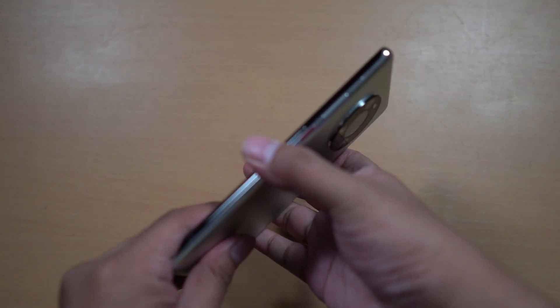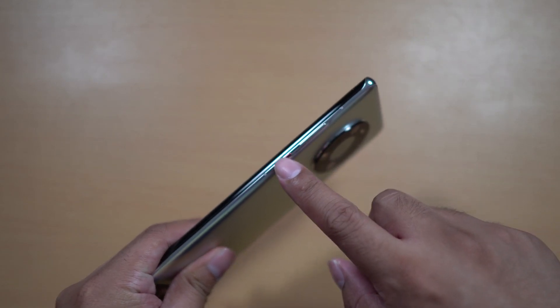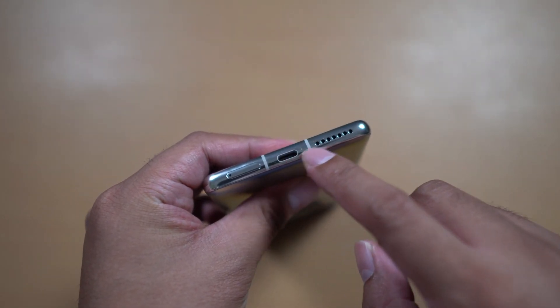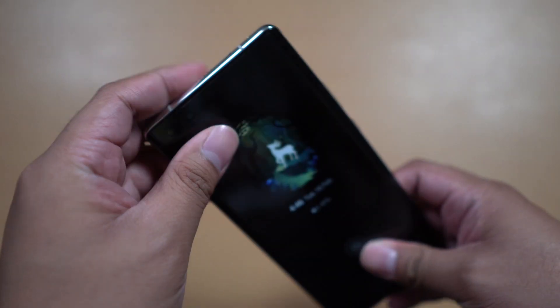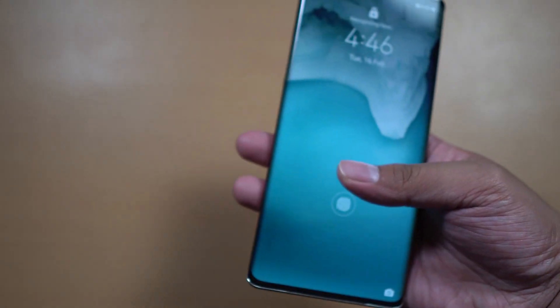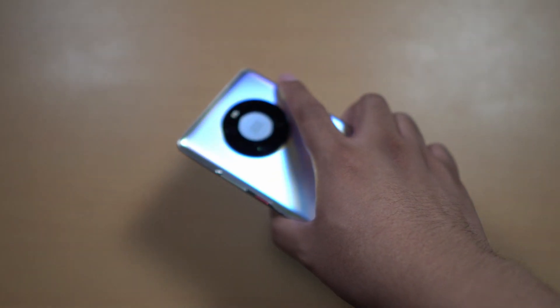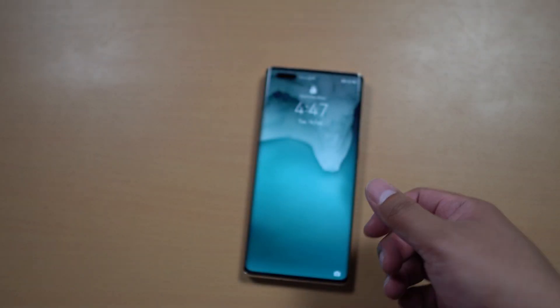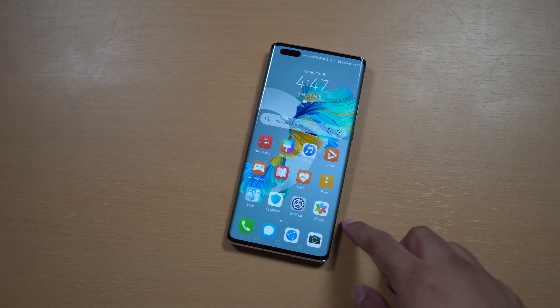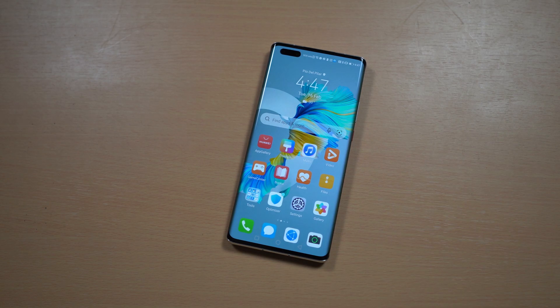Unlike the Mate 30 Pro, we now have a volume rocker on the side, along with the power button. Below, we got the USB-C port, the speaker grill, and also the card tray. There's not much to see at the top of the smartphone. Overall, it's light, it's ergonomic, and I like what we're getting here. As for the display, we got here the fingerprint scanner at the front and the 6.76-inch Full HD+, 90Hz display.